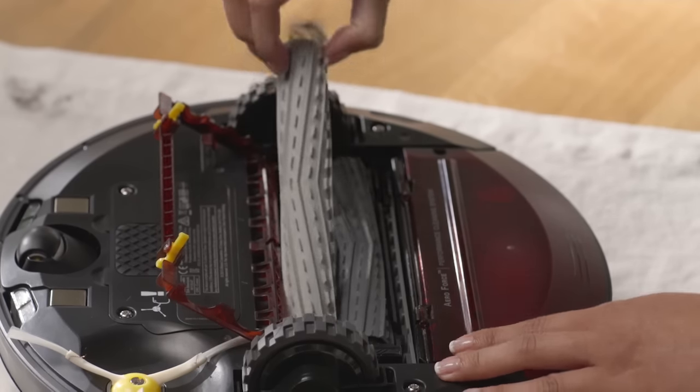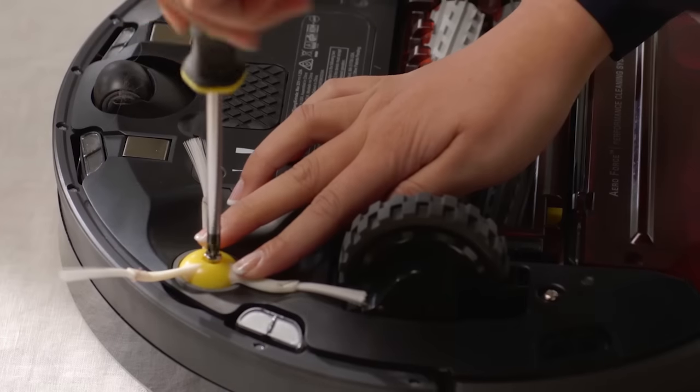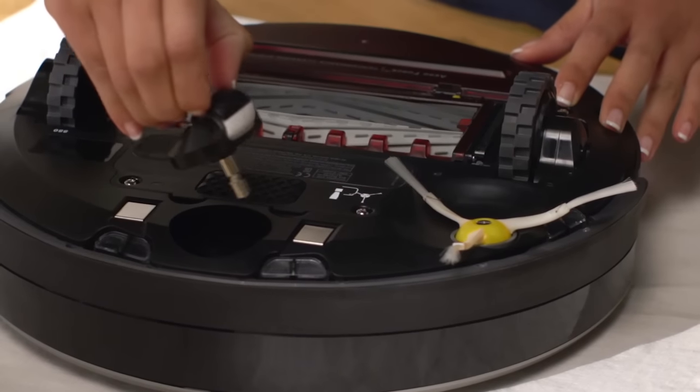To make sure all of the robot's components can move freely, regularly check the extractors, side brush, and front caster, and remove any hair or debris.